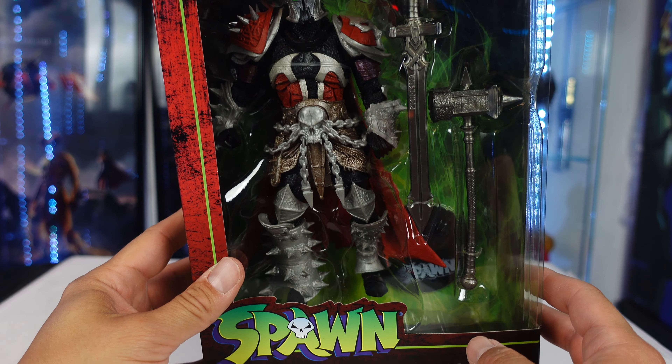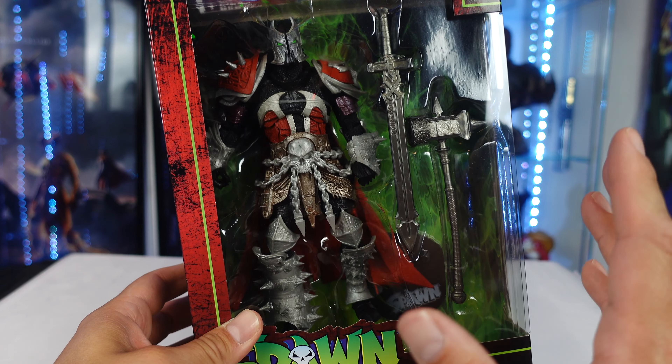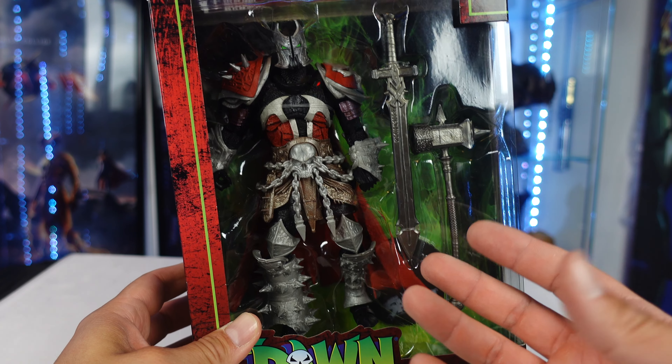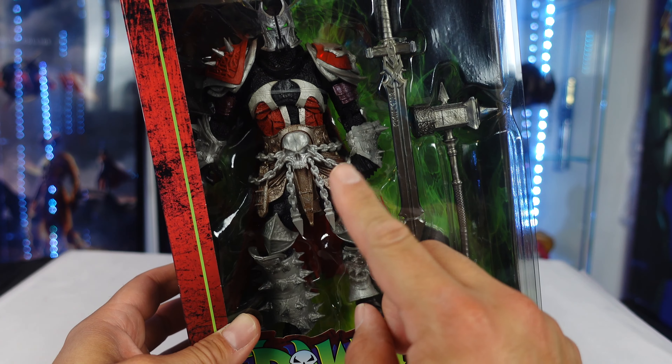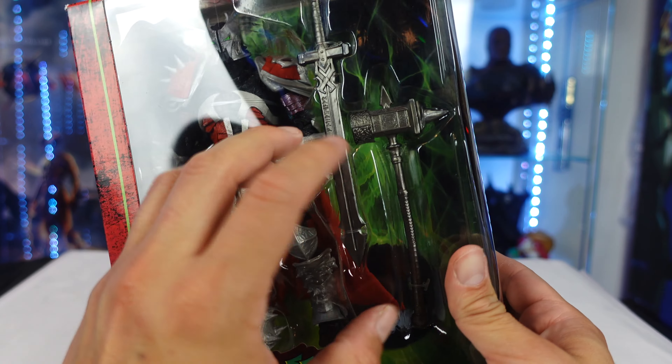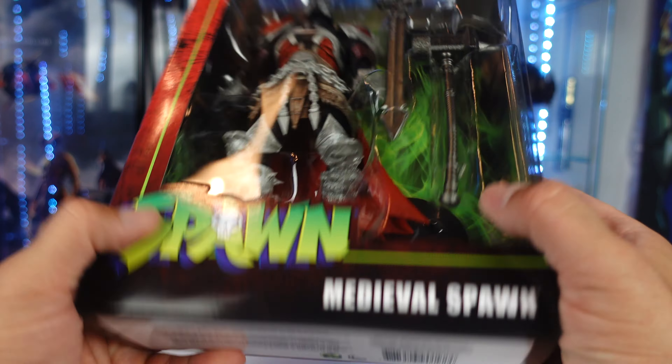Not in Kickstarter form, but it's still cool to have one. I would have loved to have gotten a Kickstarter version because you know it would have been way more detailed, and the accessories wouldn't have been soft rubber and the chains wouldn't be plastic. But still cool guys. Enough ranting. Let's take a look at the box.